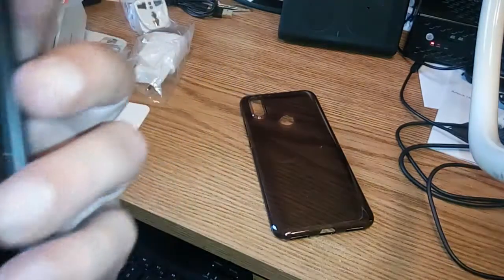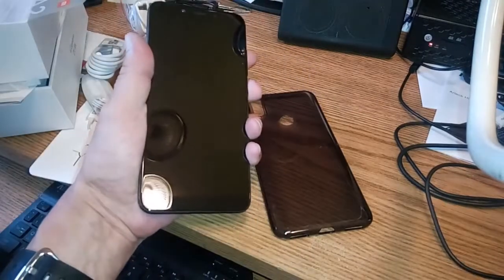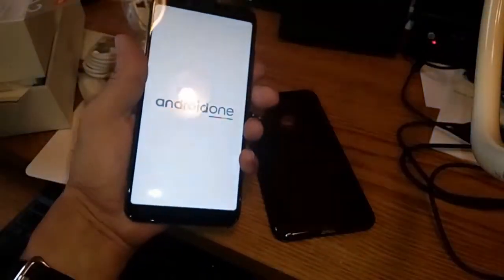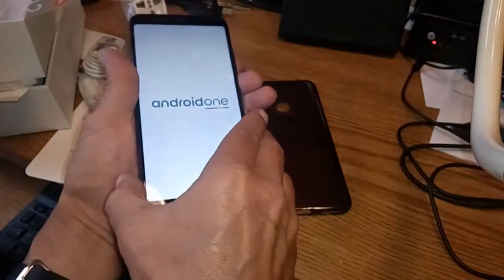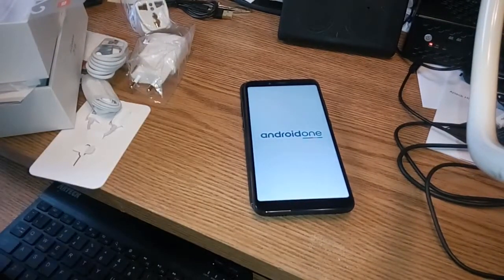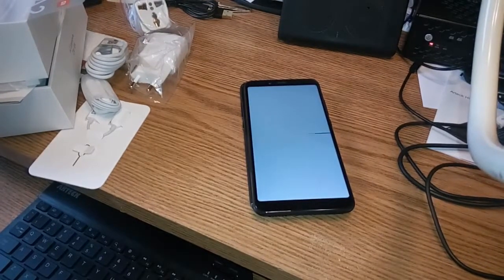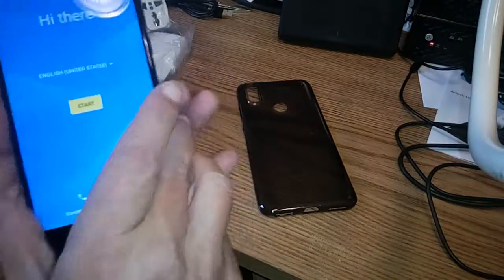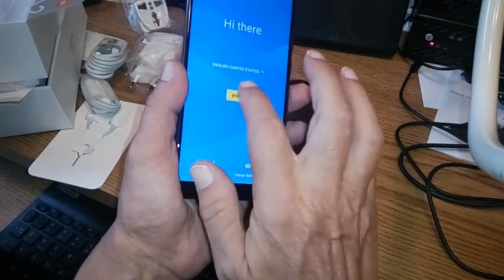Shall we fire it up and see if it works at all? We might have to go ahead and do a factory reset anyway, so let's see what happens. Android One — we're just going to set it there and see how life goes. It'll either fire up in Hindi or Chinese or whatever, and we can always change the language. All right — it's set to English, United States. Very good, we're going to hit start.